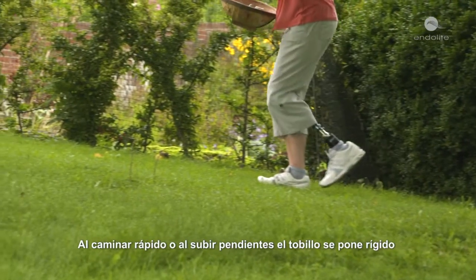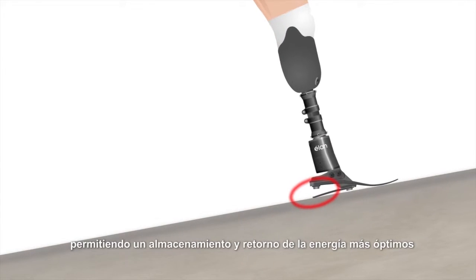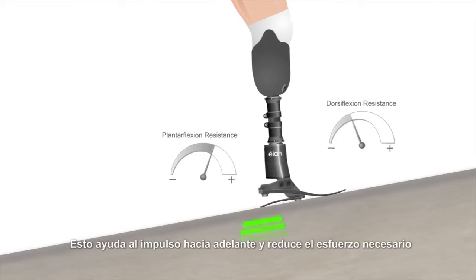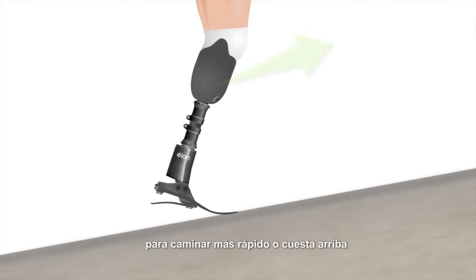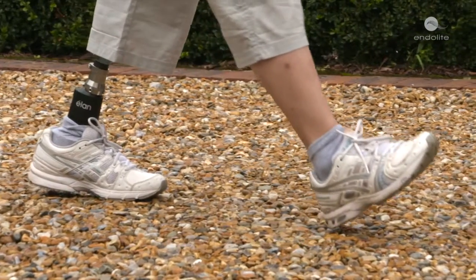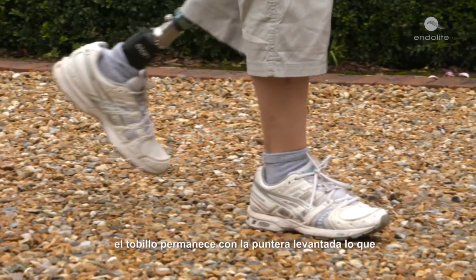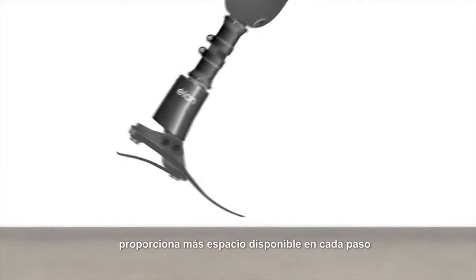When walking fast or up slopes, the heel stiffens, allowing for more optimal energy storage and return. This aids forward momentum and reduces the effort needed to walk faster or uphill. During swing phase — that's the time when the foot is not in contact with the ground — the ankle remains in a toe-up position, which gives increased toe clearance on every step.